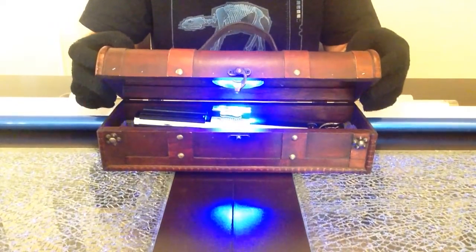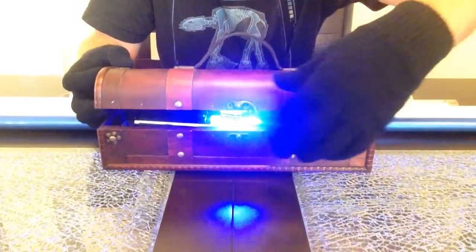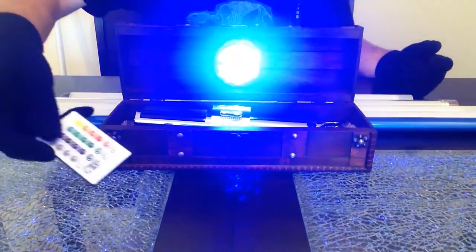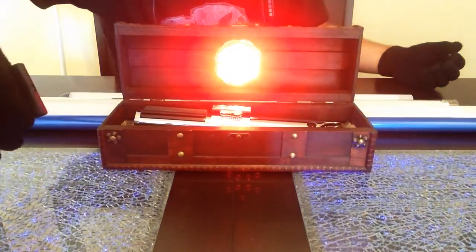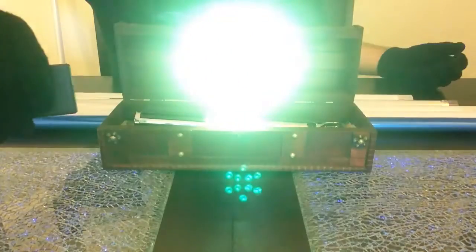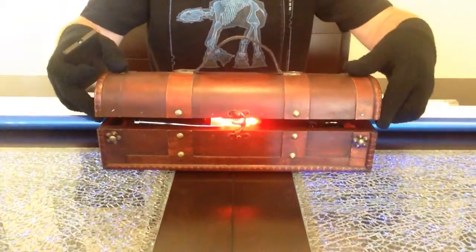First I'll show off the wood box slash carrying case — you've got a handle here and it does latch. I just have it set in partial open mode to show off the programmable LED light inside. It comes with a remote control. The light uses three AAA batteries — you unscrew the housing, expose the batteries, change them, screw it back in. It's got all kinds of modes. You can select your color: red, green, blue, or pretty much any color on the spectrum of the rainbow. We've got oranges, yellows, and all kinds of cool stuff.